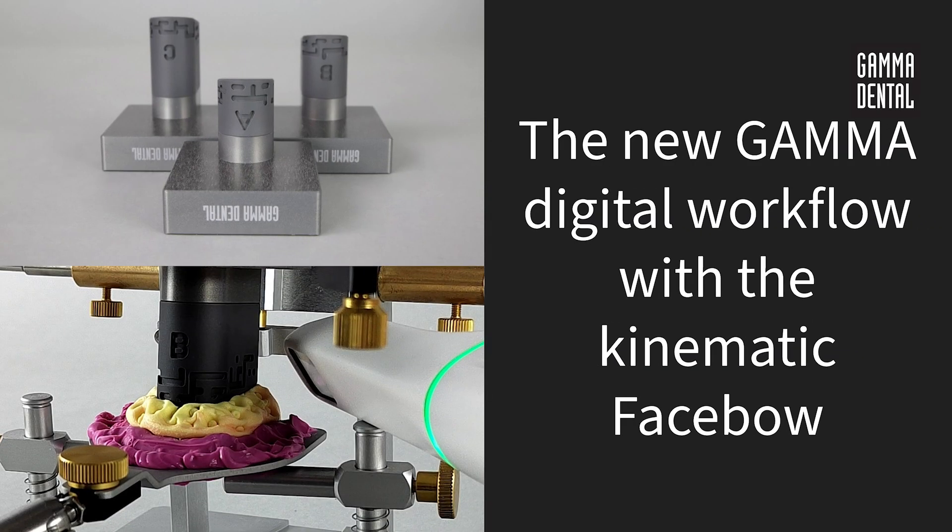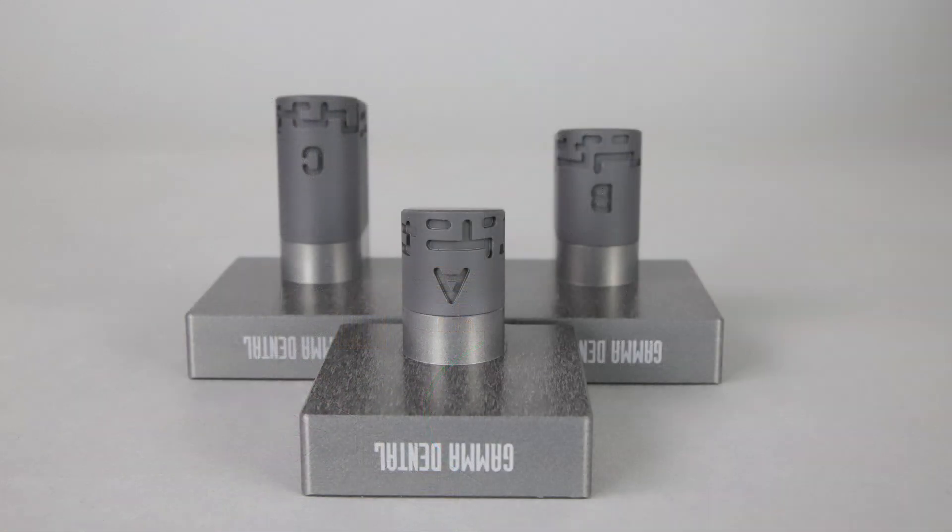Hello and welcome to this Gamma Tutorial. Today we will introduce our brand new Gamma Digital Workflow. Therefore the Gamma Digital Transfer Blocks are required.